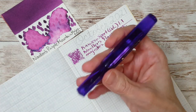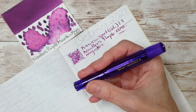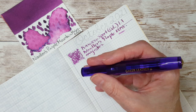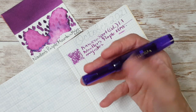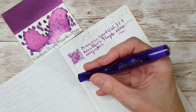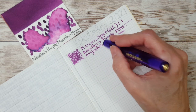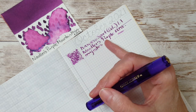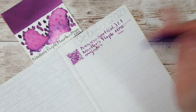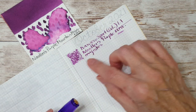I wrote to my overseas pen pal this morning wanting his letter to have October inks, even though it's technically still September. It'll take 11 days to arrive so he might as well see the October inks. It was okay on Tomoe River — fine, but drier than I'd expect with that ink.